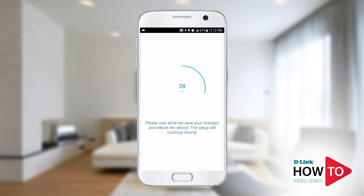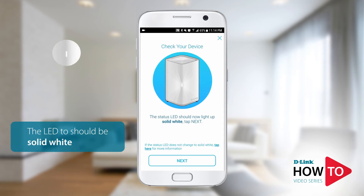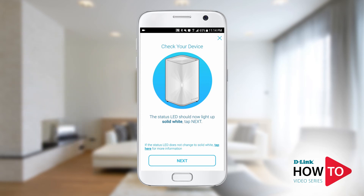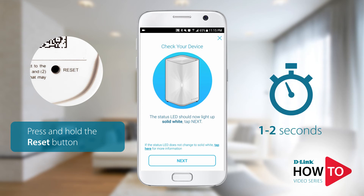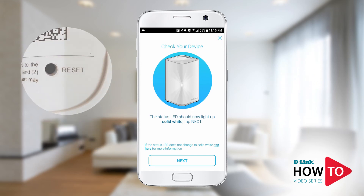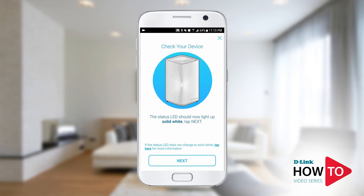The device is applying your settings and rebooting. The LED on the unit should turn solid white. If the unit remains flashing orange, this means the unit was unable to connect to the network you're trying to extend — the most common reason is an incorrect Wi-Fi password. You will need to start the setup process again. Press the reset button on the bottom of the unit for one to two seconds; the status LED will turn red and the device will reset to factory default. Tap the X at the top right to start the setup process again. If the LED is white, tap next.